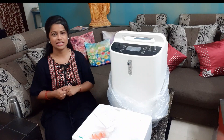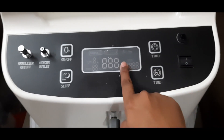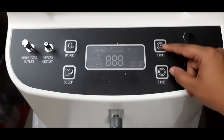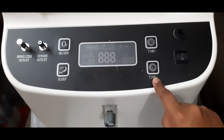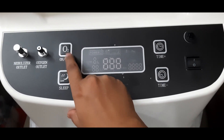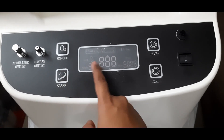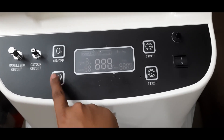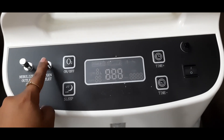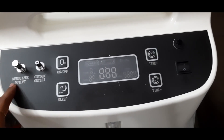Stay tuned and watch till the end. This is the on and off button, and here is the display and the oxygen control. Oxygen is on and off, and when you need a break — like going to the washroom — this is the sleep button. This is the oxygen outlet, and this is the nebulization part.